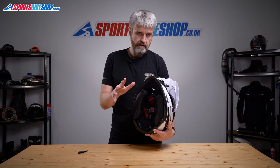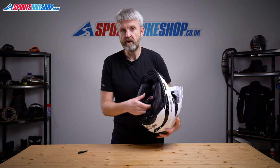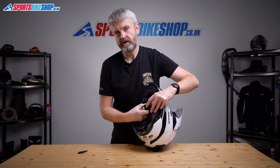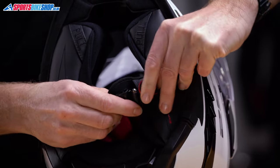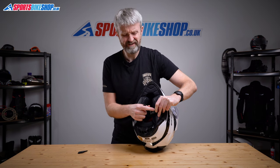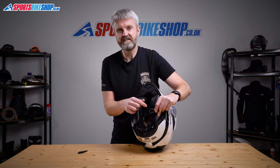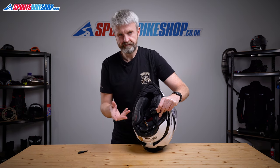The last thing to cover for the interior is the strap fastener, always an important thing to discuss with any helmet. It's a micrometric buckle with a metal slider, but the opening is a bit innovative — you pull this tab here and that allows the slider to come out of its housing. At first that feels a bit unusual and possibly a little over-complicated, but after a while it becomes quite normal and intuitive. It's actually easier to use when you're wearing the helmet.